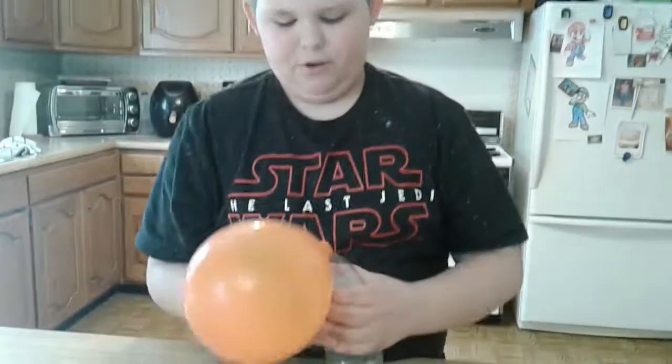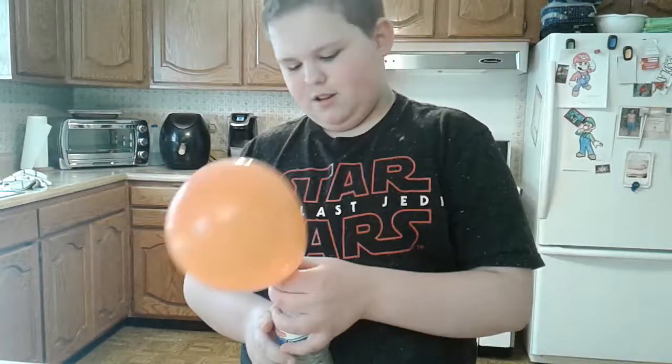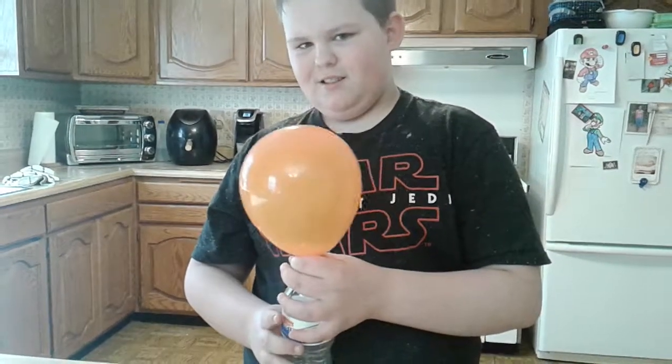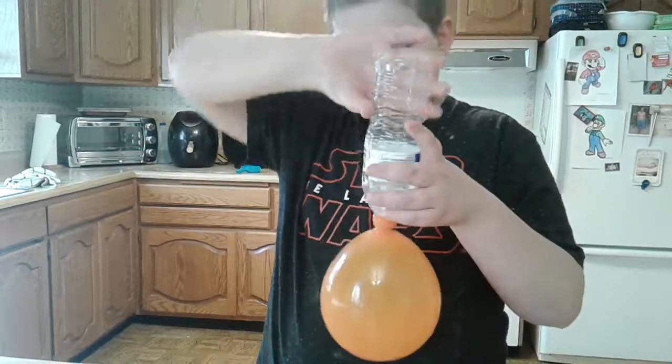The first time I filled it up even more — I had to run to the sink because it nearly exploded. Right, mom?